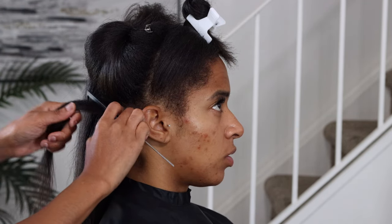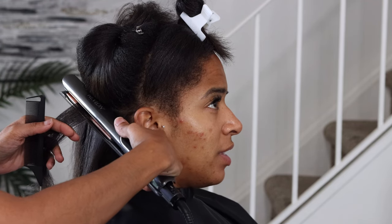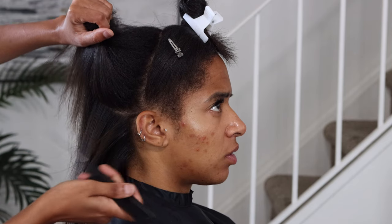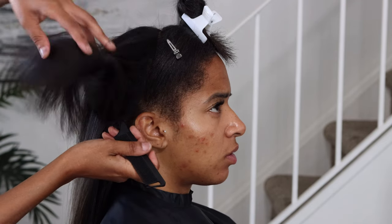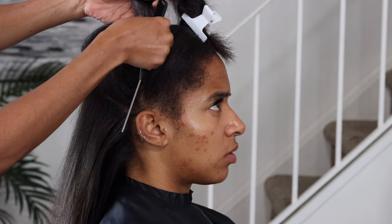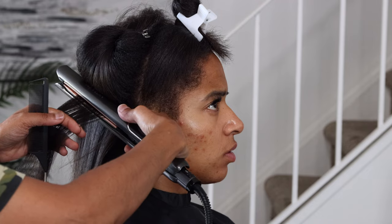As you can see, I am just going through her hair after I blow-dried it really well. I'm going through her hair and I'm just pressing it out, doing a silk press on it, just to prepare for the clip-in installation. The only product I used on her hair was bio silk.